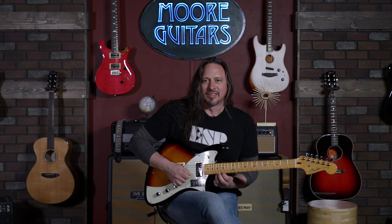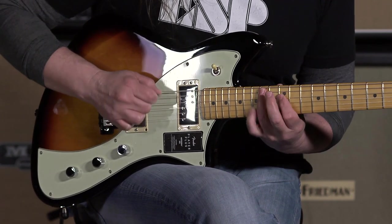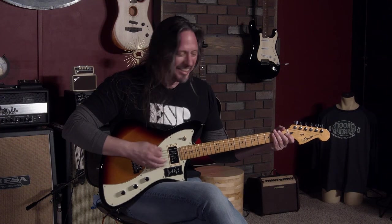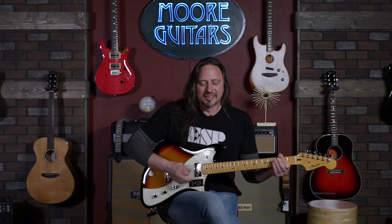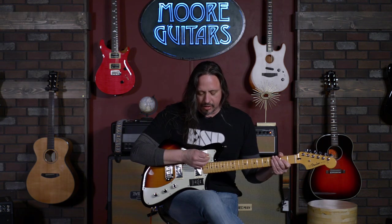You lose it in the high frequencies. But it's there if you want it. You also have an S1 switch — really, I can only hear the dramatic difference with S1 when you're playing clean.